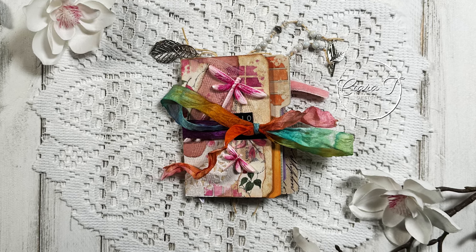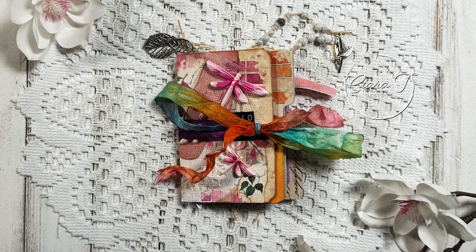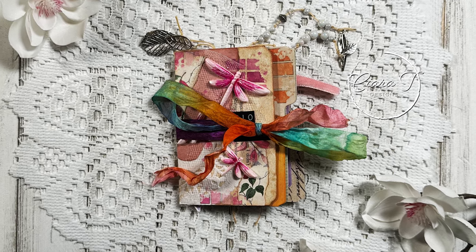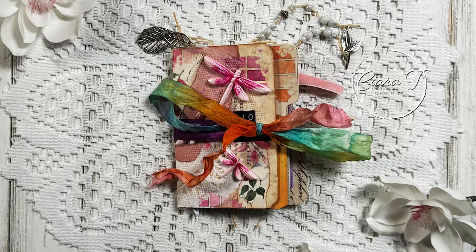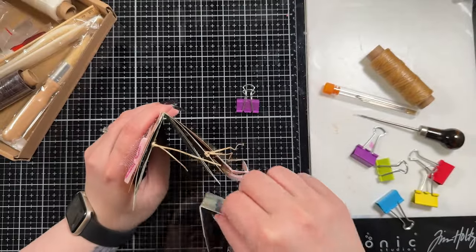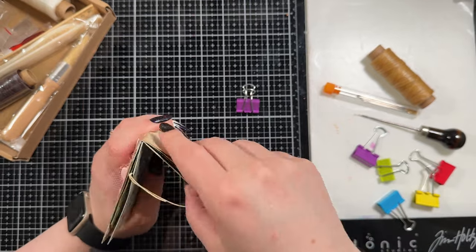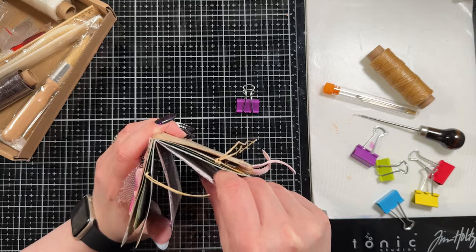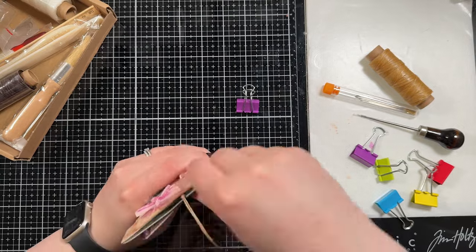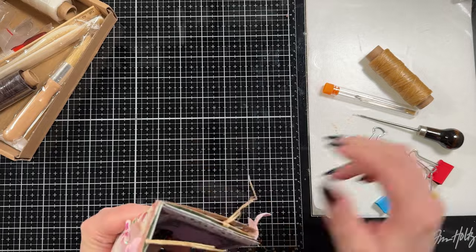Hello everybody and thank you for joining me. This is Sierra from Sierra T Designs and I have finally finished that file folder mixed media project. So let's jump right in. If you guys have been following this, this is part six. I made all of these file folders in past videos — there's one video for each folder — and this is the end of that series. We are going to bind them together.